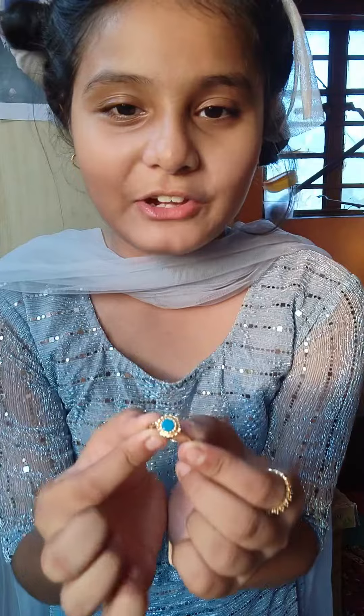I forgot to mention — I have a ring by Henry which will be so beautiful. So now we have our final look.